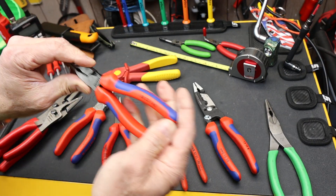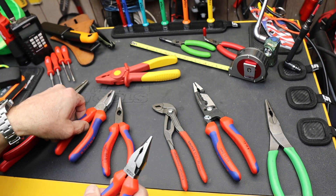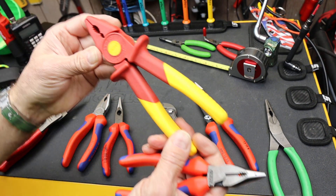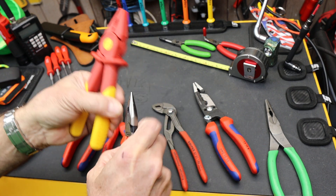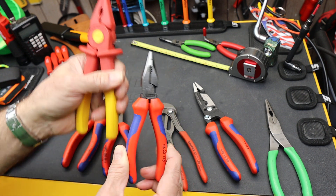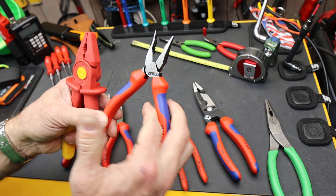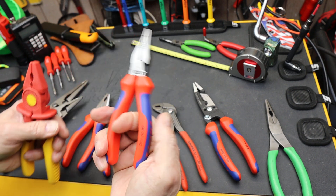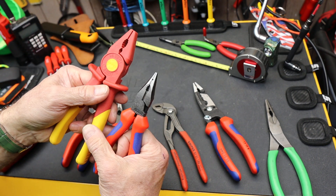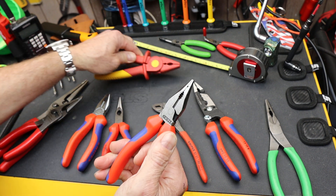So they came out with a 185 millimeter version of this. Now this one is 160, and the other was 145, so it's going to be bigger than that — about this size. If you can imagine scaling up this plier to this size, you're getting all the features of this really super handy, exquisitely made, well-engineered Knipex 0822 in a longer reach, with probably a slightly bigger jaw.